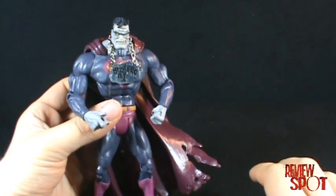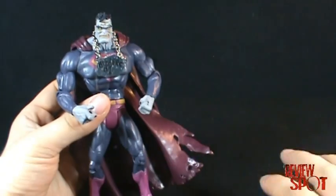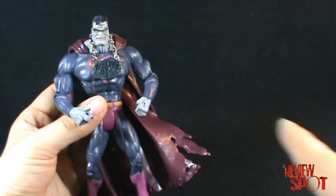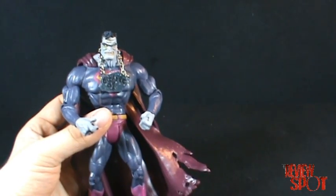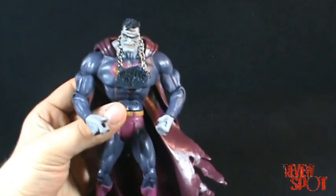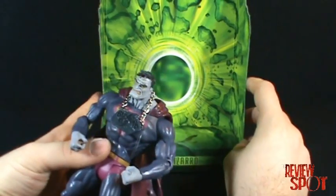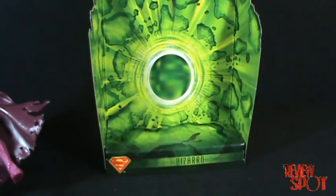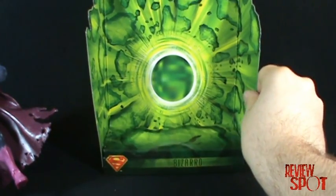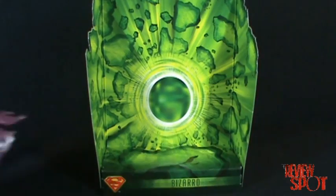One or two reviewers asked why I never show the diorama on display with the figure — I usually just show it on the card. So as a treat, I took the last five minutes before I shot this video to actually assemble the diorama. You have to fold all the pieces and tab them into place, but as you can see it's a nice bright green Kryptonite display.